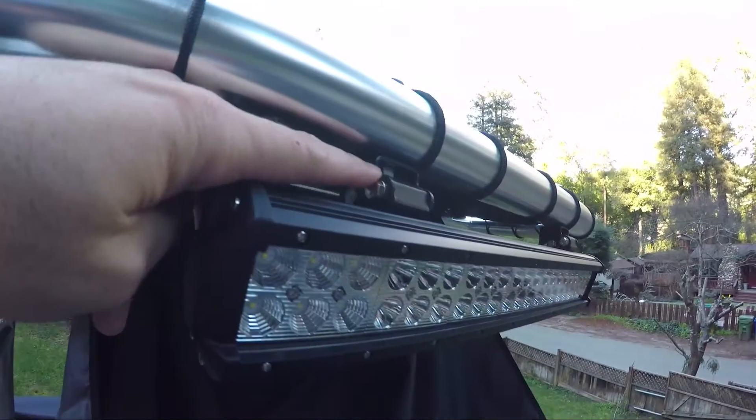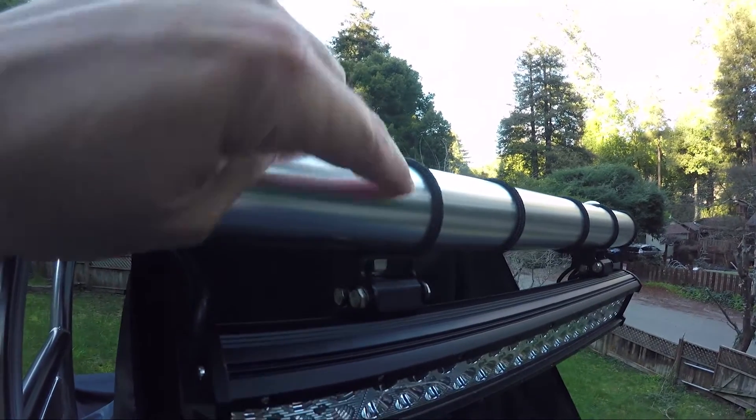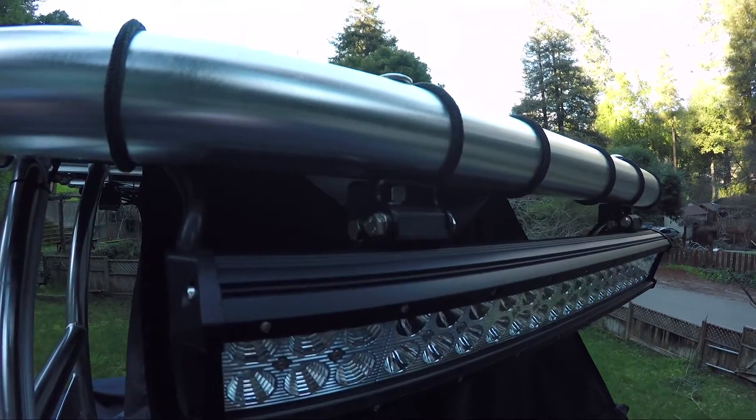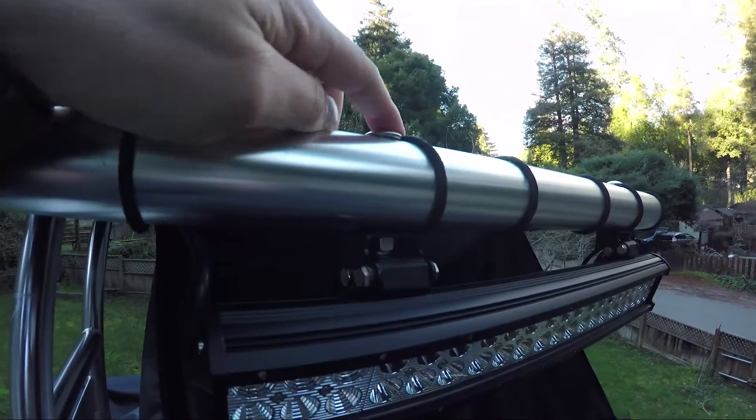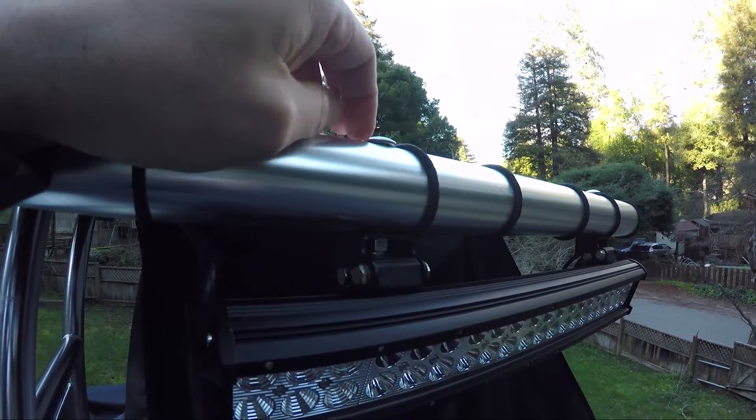It comes with these mounting brackets — pretty easy to install. I just did a carriage bolt, stainless steel through the top, and then attached it that way, so this won't tear the T-top cover. That's why I did carriage bolts as opposed to just a standard bolt.